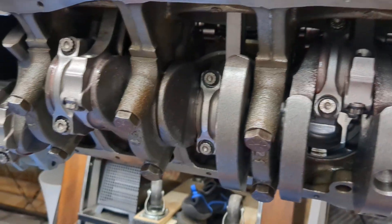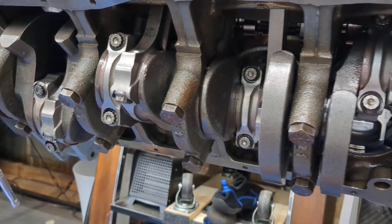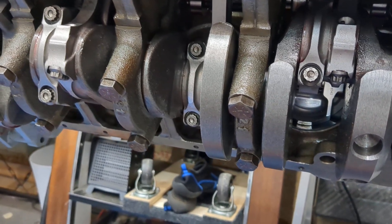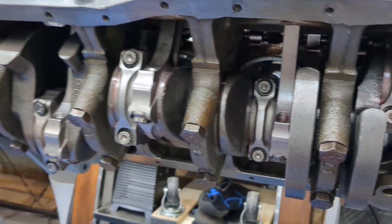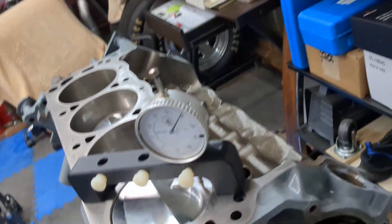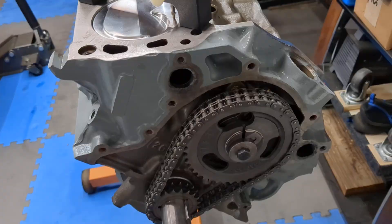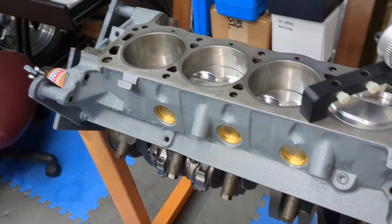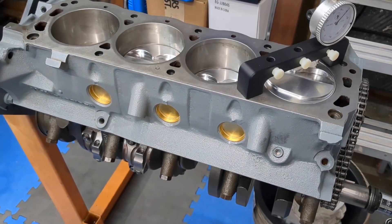I've got to get an oil pan that's going to work. I don't want to spend too much, but I also don't want leaks, so we'll have to figure that out. Nonetheless, that's the status — we got it buttoned up. Hope everybody's having a great fall season so far, and I'll keep you posted as we make more progress. Thank you.